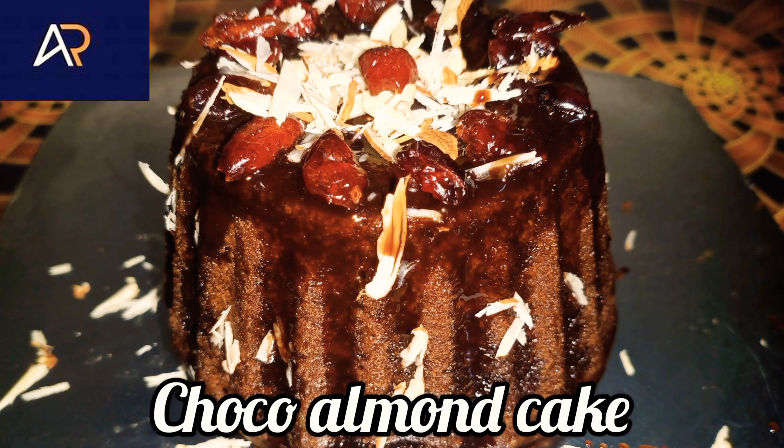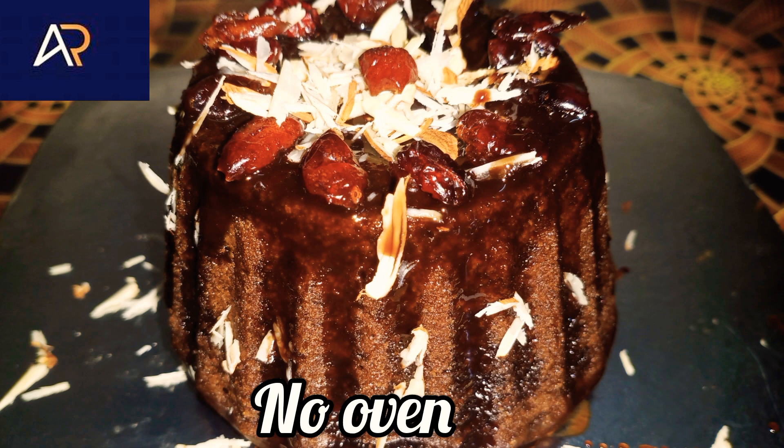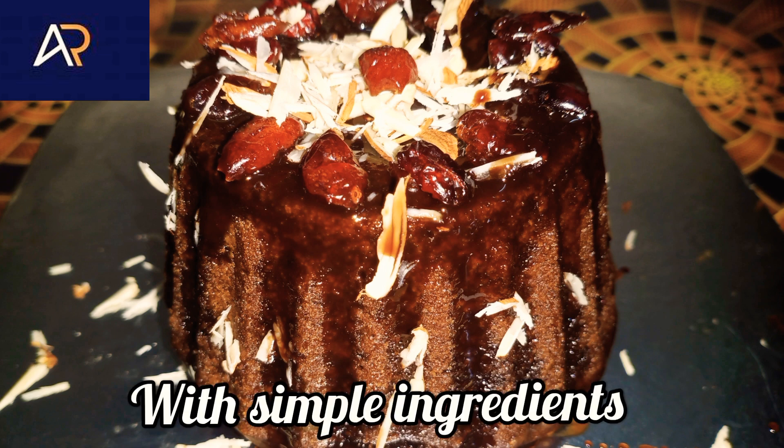Welcome to Rocks Kitchen. Today we will see a recipe: Choco Almond Cake. It is very simple, not in the oven, easy to cook in 45 minutes.